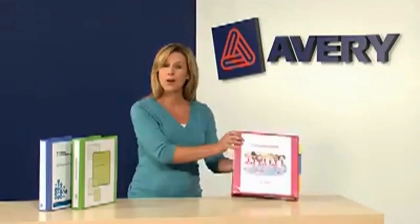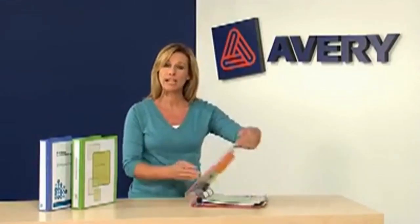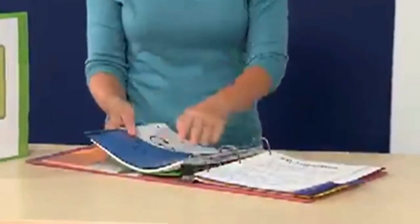Avery heavy-duty binders are made with easy operation in mind. Our one-touch EZD ring allows for easy opening and closing, smooth page turning, and lay-flat pages.